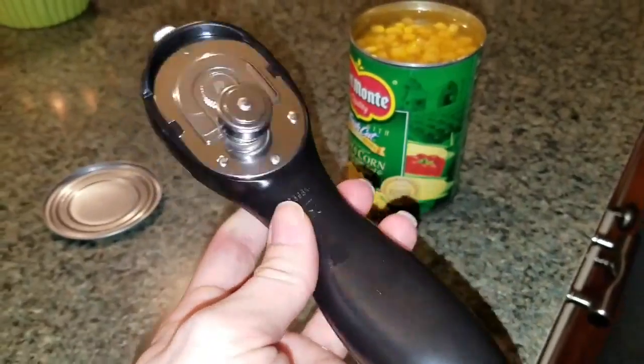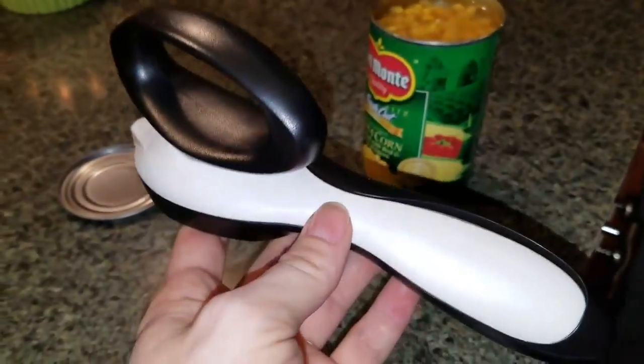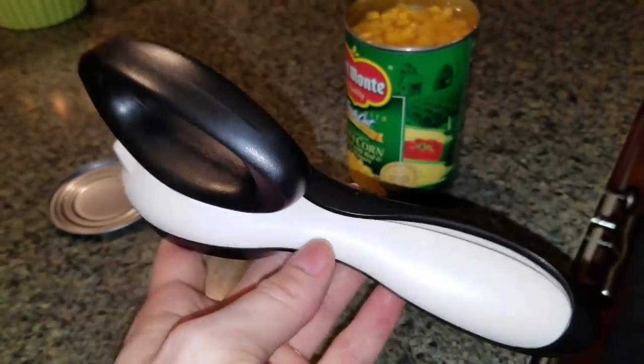If you are interested in this can opener, contact me today and I'd be happy to help you order it.